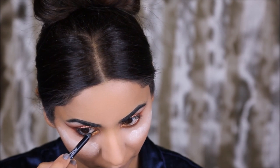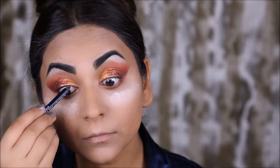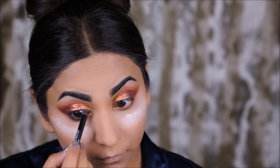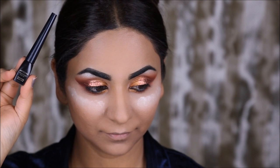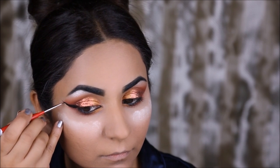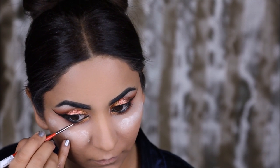I'm using the Wet n Wild On Edge Eyeliner Pencil to line my waterline, and then I'll be using the Artistry Signature Color Black Liquid Liner to draw out a wing. I'm going to draw the wing first and not line my complete top lash line yet — I'll wait until I'm done with the falsies so I can go over that with the liner. For now I'm just going to draw the wing and connect it with the lower lash line.